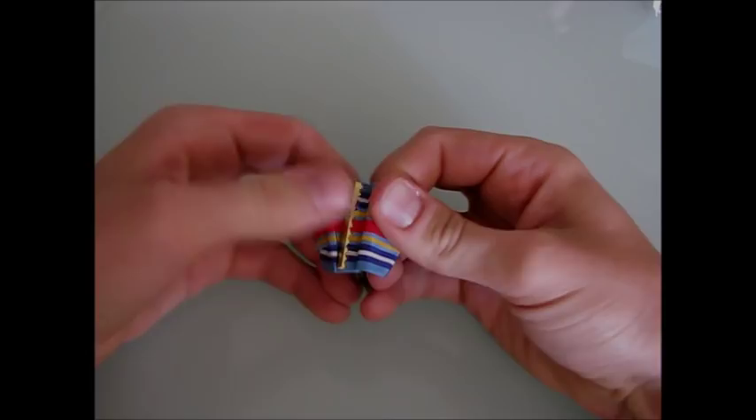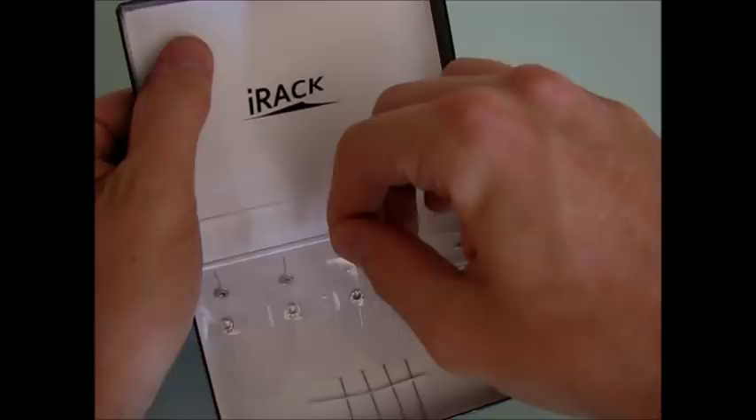To begin, remove the fasteners from each of your metals. Remove your i-rack and backing plate from its box.